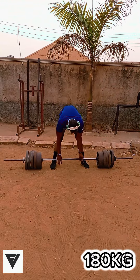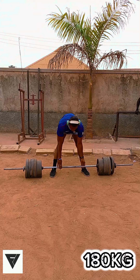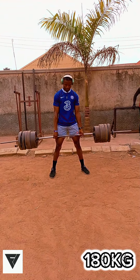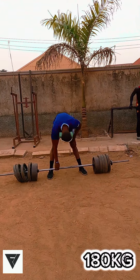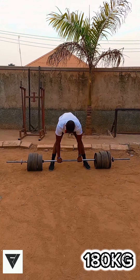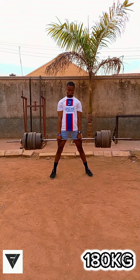Conventional deadlift pulls are a true test of strength. It's a compound exercise that works multiple muscle groups including the hamstrings, and it's also a great exercise for increasing your grip strength because you grip the barbell. While the sumo deadlift is an excellent exercise for improving hip mobility and flexibility, and also for increasing lower body strength.